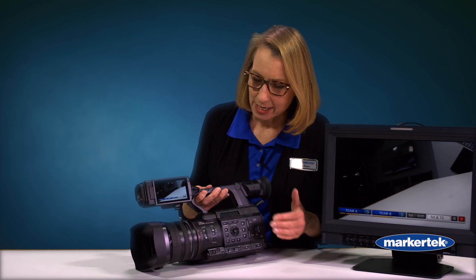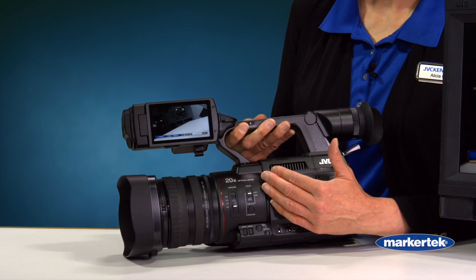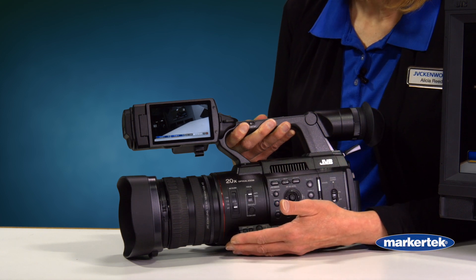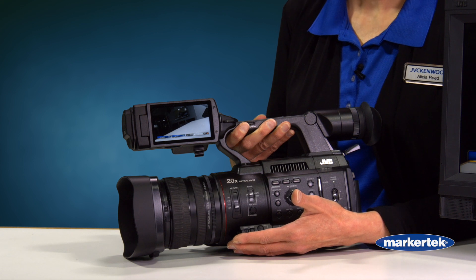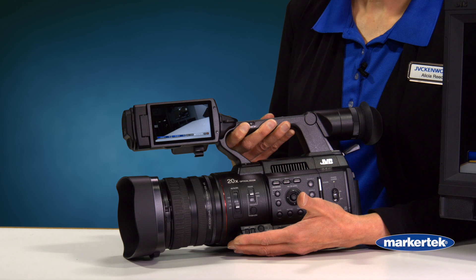The nice thing is it has a one-inch CMOS sensor that's 4K, so you can shoot in either HD or 4K, and you have this beautiful 20x optical lens. In 4K mode you get a beautiful 20x zoom, and in HD mode you can go out to 40x — and it's still excellent quality because it's still 1920 by 1080 using the 4K imager.